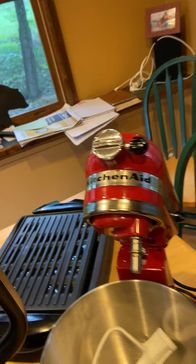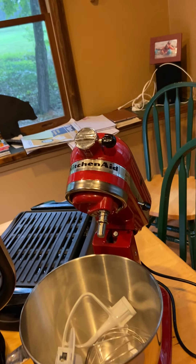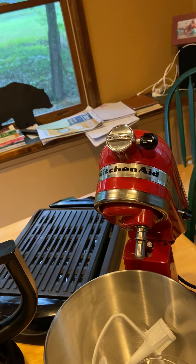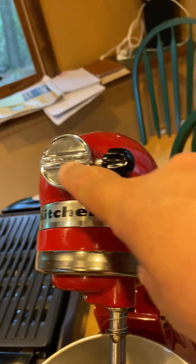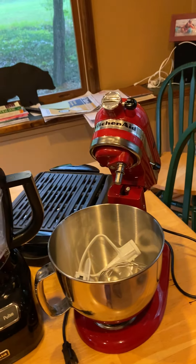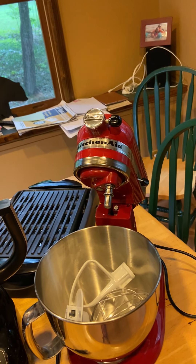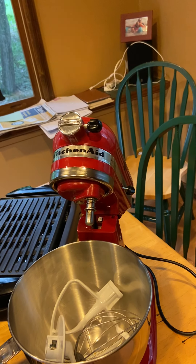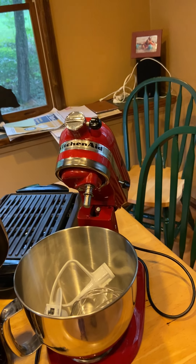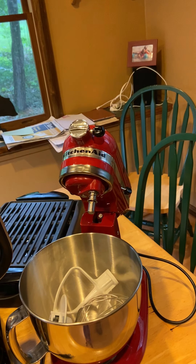And if you want to grind your own meat for your dog — I don't do that and I don't think I ever will — but all KitchenAids, I don't care if you get one from 1930, you just unscrew this and put on the KitchenAid meat grinder attachment. Or there are other attachments — like if you wanted to do spaghetti, zucchini, whatever — they have several attachments. You can find them on QVC, Amazon, or the KitchenAid website.